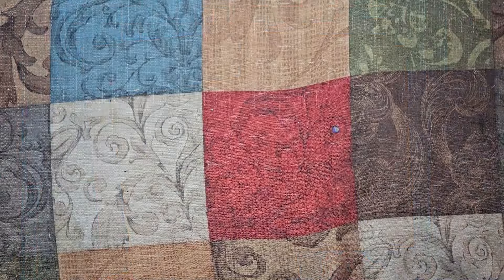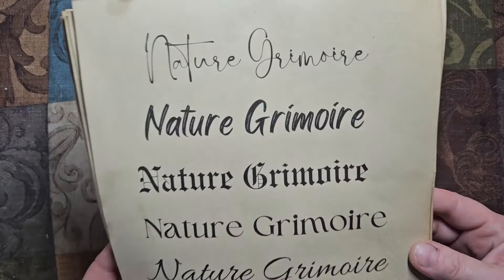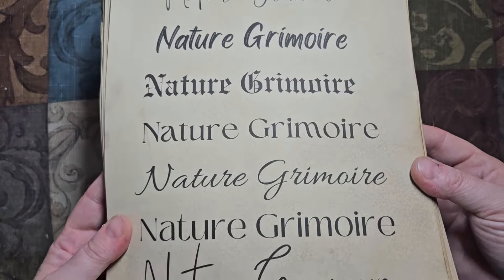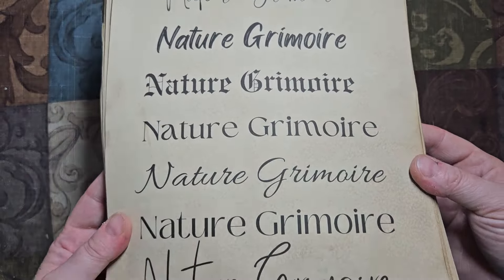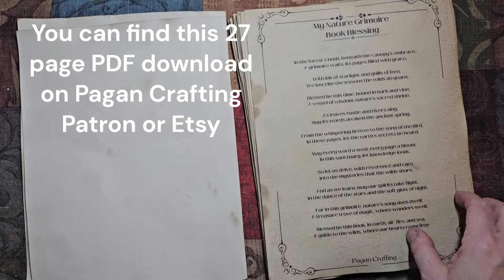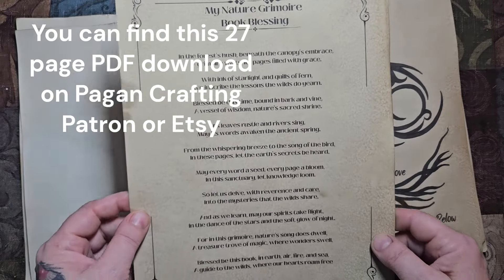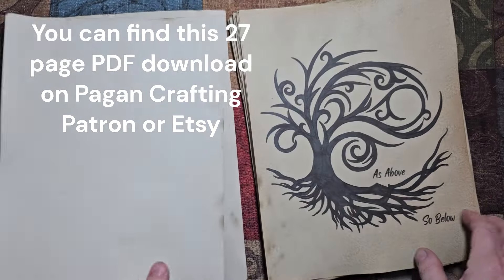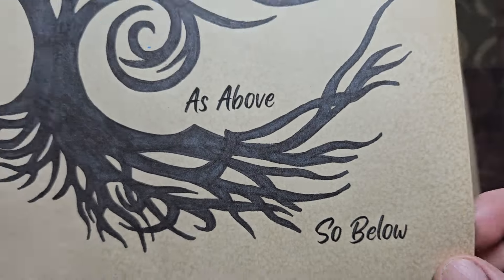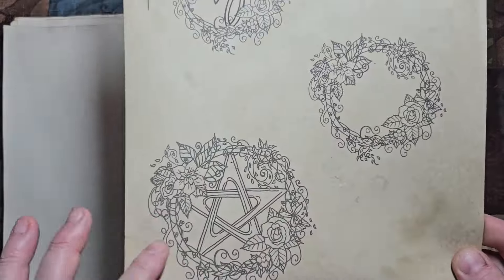Let's take the first four pages of this PDF download. We have the book blessing here and then we have the book blessing and Nature Grimoire title pages. Now, a word from our sponsor — and that sponsor is me. I'm going to do a quick flip through so you can jump ahead if you wish. I'm just going to lay down what's in the 27-page PDF download for this Nature Grimoire series so you can see where I'm getting this from.